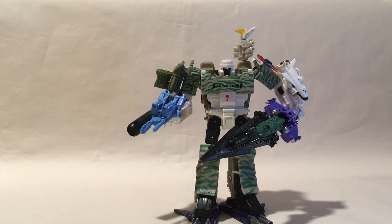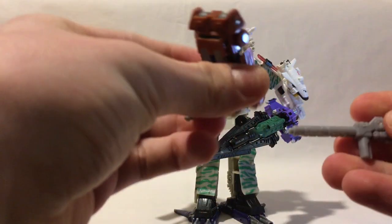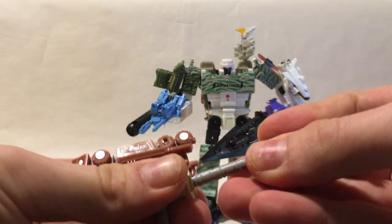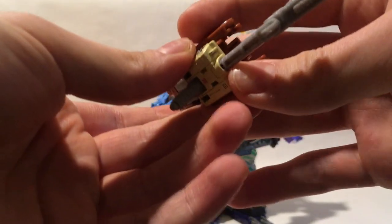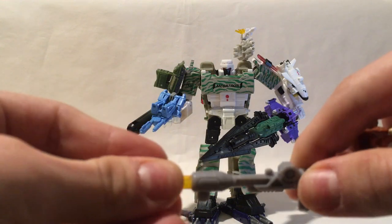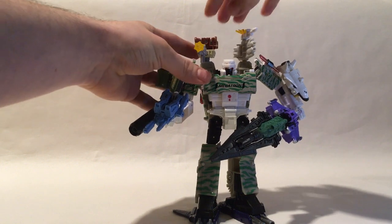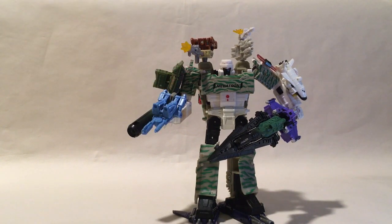Take Top Shot and turn his barrel like that. Then plug in this really neat little gun from Siege Soundwave right there. Unfortunately we won't be able to get rid of the little sight piece, but it's the closest we can come to. Take Blowpipe's other Siege effect part and slot in Top Shot's gun right through there. That will give you a nice shoulder cannon.